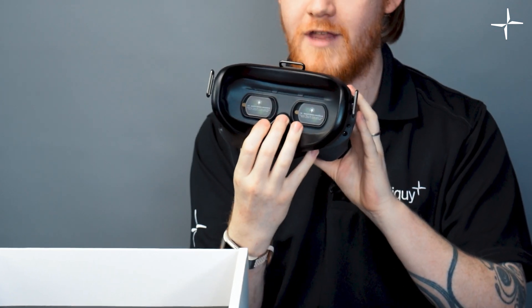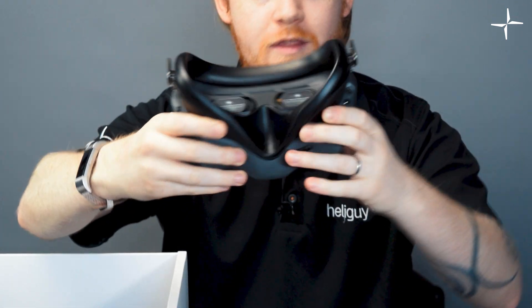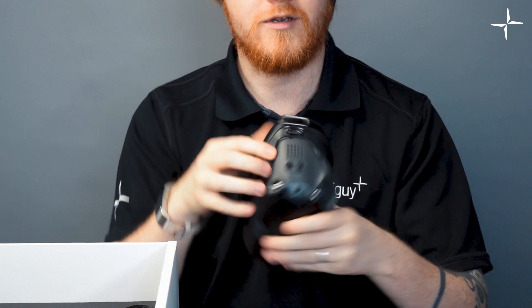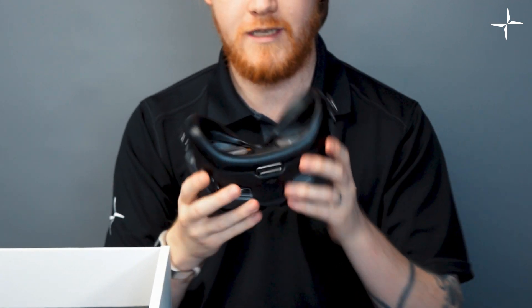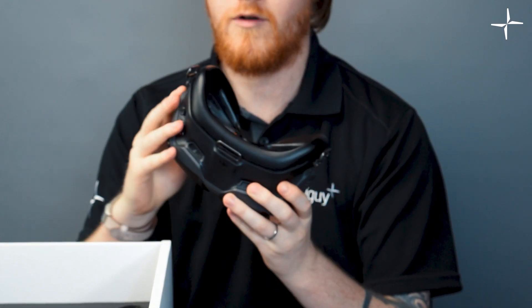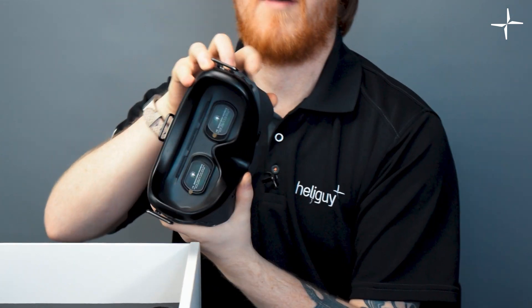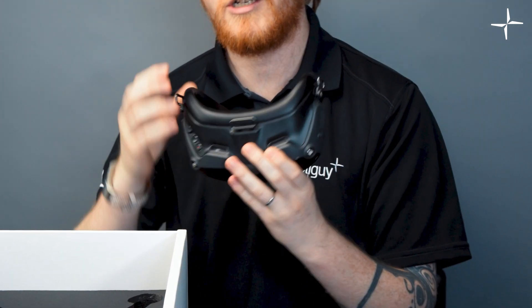It does come with some adjustments for the eyepieces. This thing is covered in buttons — there's going to be a lot of menus to go through. We've got a little IO here, some buttons, USB and micro SD card slots on the side, and on the right-hand side we also have headphones and power. The battery for the goggles comes separate and actually sits on the head strap itself.